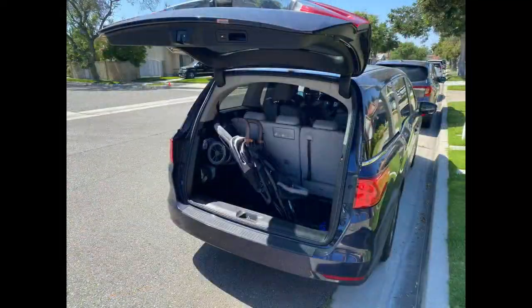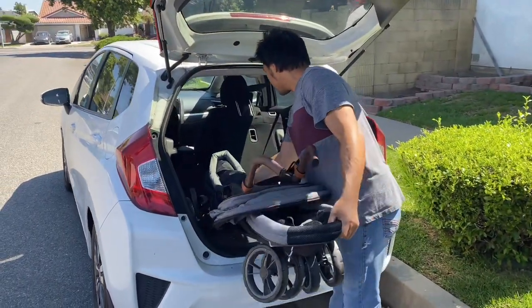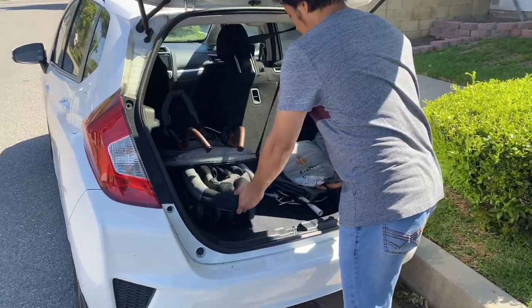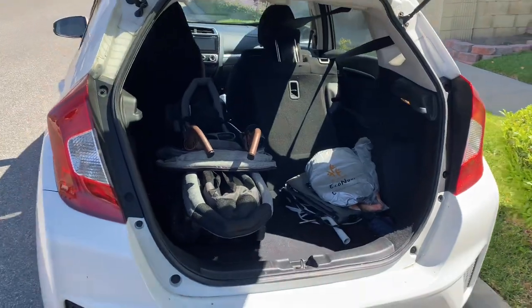Here it is in the trunk of our minivan. Because it has such a tall fold, I wanted to see how it looked in a compact car. This is a Honda Fit and you have to put one of the seats in the back row down for it to fit in the car — it won't fit horizontally.